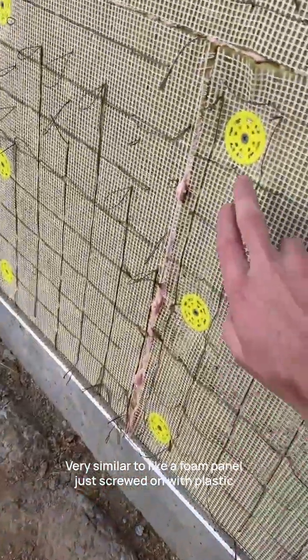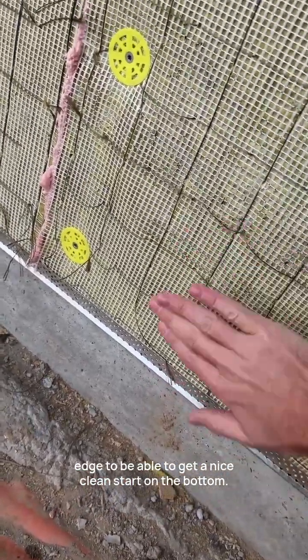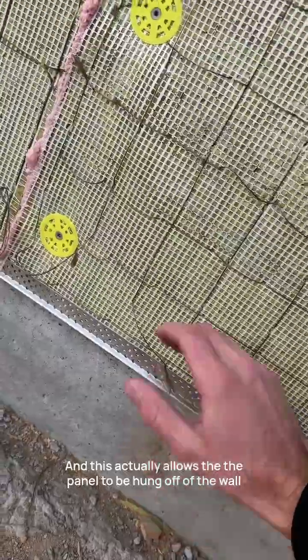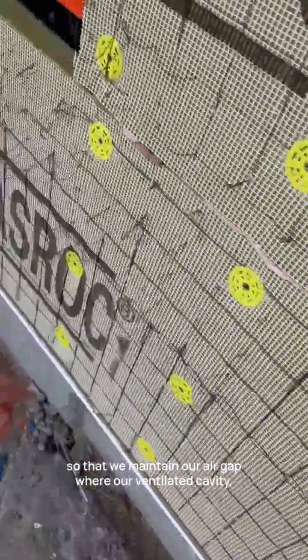It's screwed on, very similar to a foam panel screwed on with plastic washers and screws. There's an aluminium starter channel with a perforated edge to get a nice clean start on the bottom. This allows the panel to be hung off the wall so that we maintain our air gap for a ventilated cavity, which I can show you behind here.